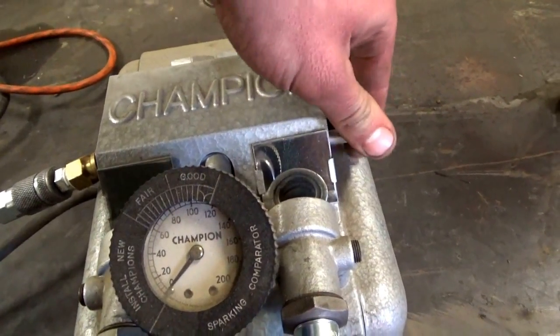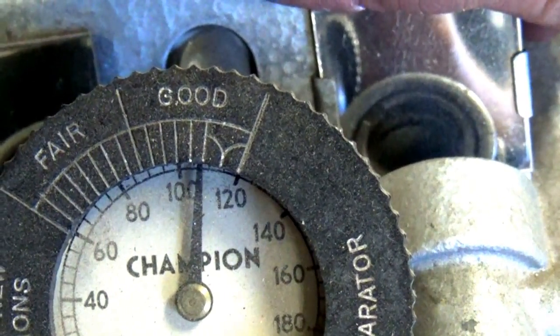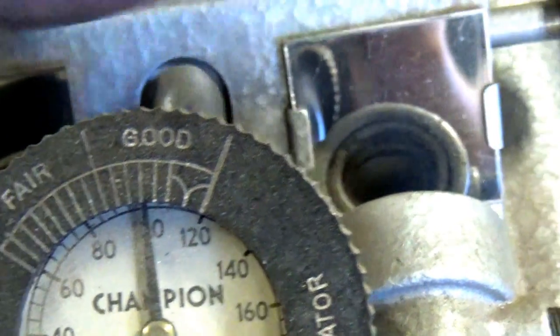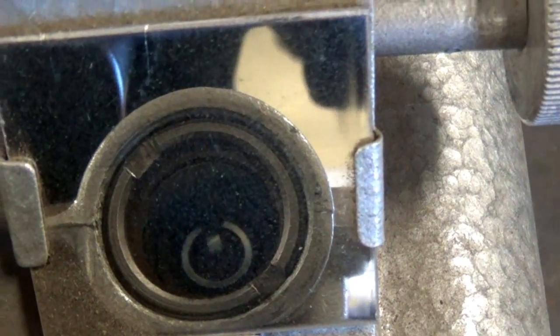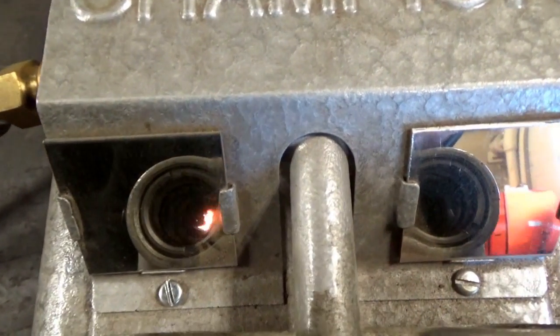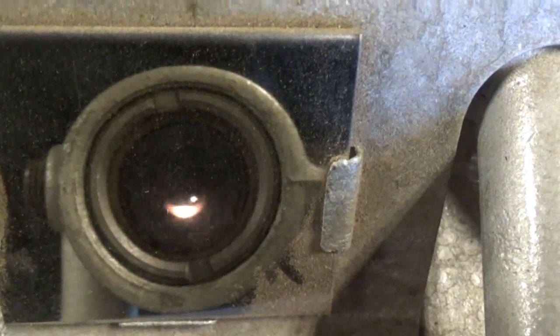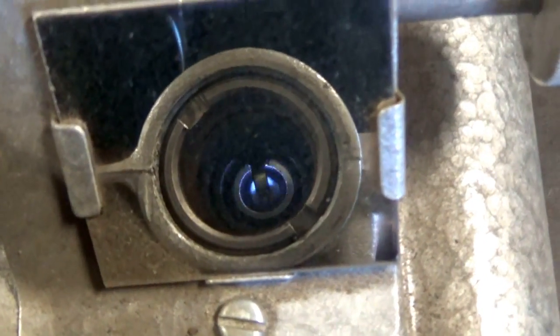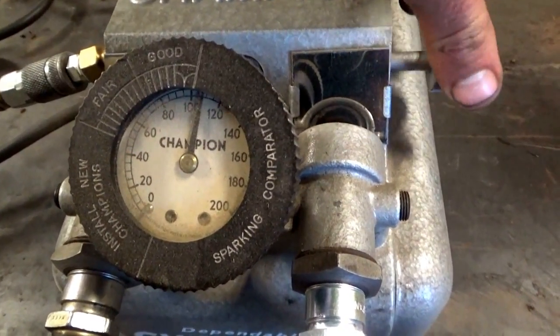Now we're going to crank our pressure up to simulate firing in a running engine — right about 100 to 105 PSI. For the good plug, we still have a nice strong blue spark in one spot. And here you're going to see something pretty cool — we caught fire in there. That's actually the same flame that would be occurring in that cylinder. That real weak spark actually produces an open flame, and with an engine trying to run at any speed with the fuel-air charge coming in, it's just not going to work — it'll blow that flame right out.